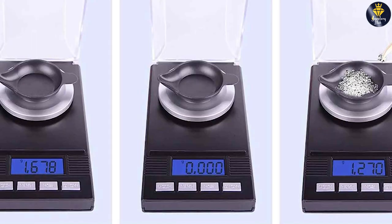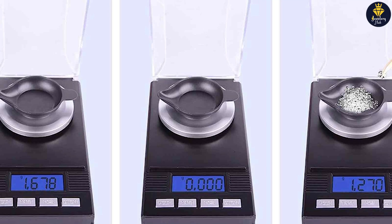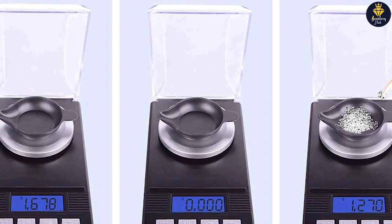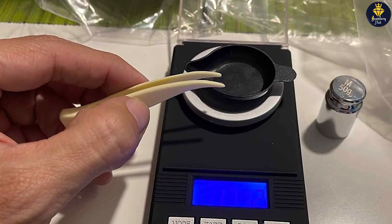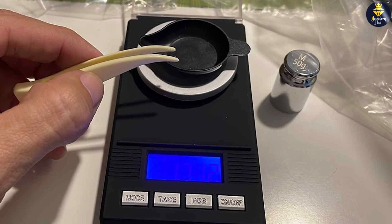The Fusion PL50 offers multiple weighing units including grams, ounces, grains, carats, and pennyweights, allowing you to choose the unit that best suits your needs. The scale also features a tare function which enables you to subtract the weight of containers or other items, providing more accurate measurements.